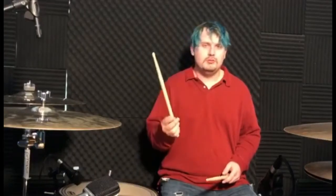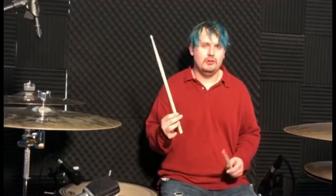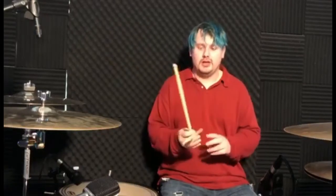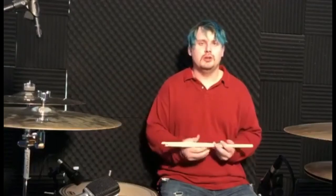Think — if marching band drumsticks are 17 inches and this is also 17 inches, wouldn't it take just as long to get used to that stick compared to this? I don't know. That's just something that I think about. But anyway, for those of you who are new to the channel, be sure to like, share, and subscribe, and have a wonderful day.